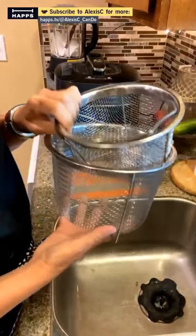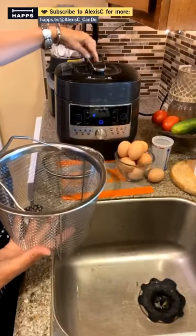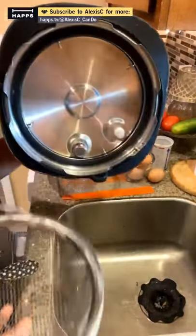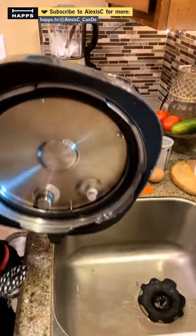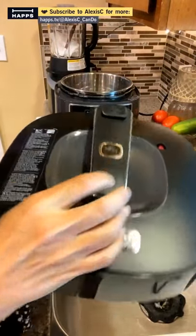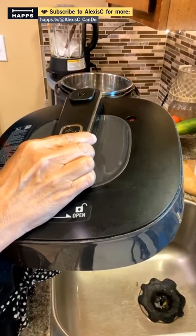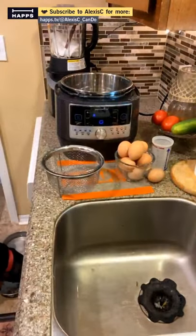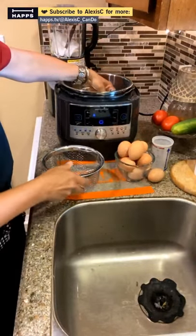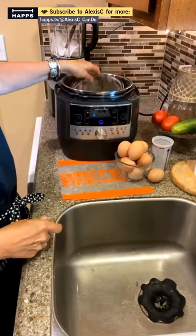I have the stainless steel steamer baskets that go inside — perfect for steaming veggies. It has a release button, and the little button pops up when it comes to pressure. There are a lot of safety features in the Quick Cooker — the way the steam releases, making sure it's flush, and the button that pops up and down so you know the lid is locked. Inside there's a little trivet that comes with it.